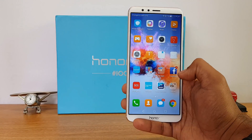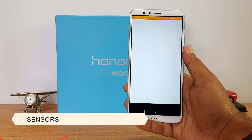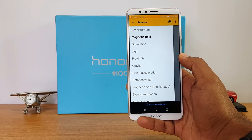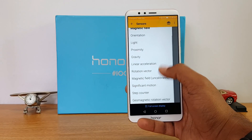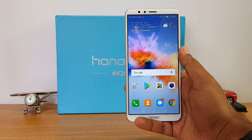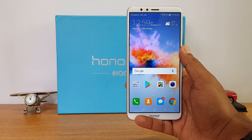First up, let's have a look at the sensors available on this device. We've installed the sensors app and you can see: accelerometer, magnetic sensor, orientation, light sensor, proximity, and gravity. So all the sensors are included on this device — there isn't anything missing.